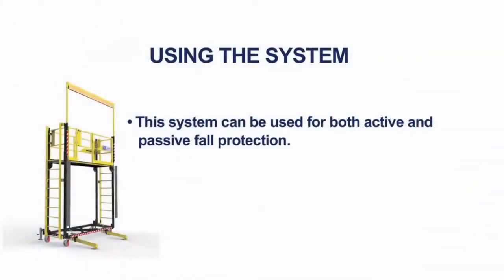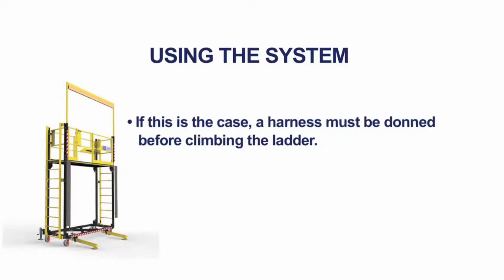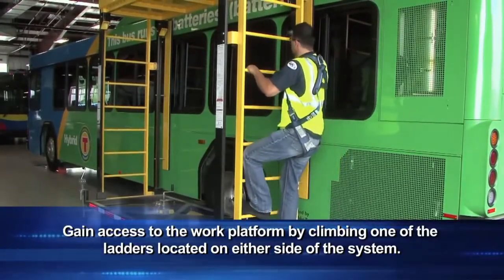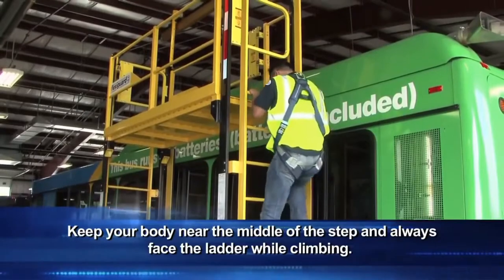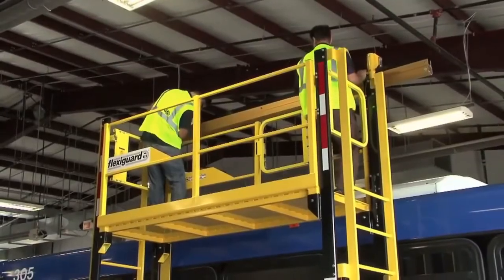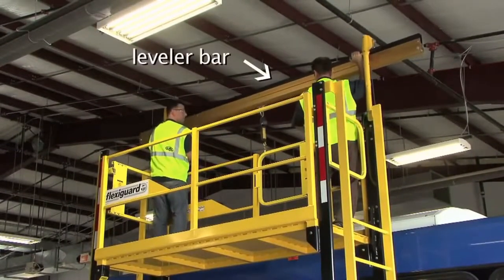This system can be used for both active and passive fall protection. If the intent is to leave the confines of the platform, active fall protection will need to be used, and a harness must be donned before climbing the ladder. Gain access to the work platform by climbing one of the ladders located on either side of the system. Always maintain three-point contact on the ladder when climbing. Keep your body near the middle of the step and always face the ladder while climbing. When utilizing the fall arrest system, try to ensure the highest point of attachment is possible by raising the lever bar without causing any overhead obstructions.